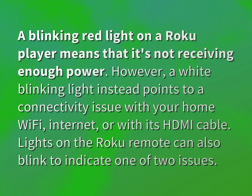A blinking red light on a Roku player means that it's not receiving enough power. However, a white blinking light instead points to a connectivity issue with your home Wi-Fi, internet, or with its HDMI cable.